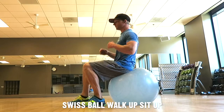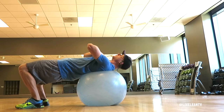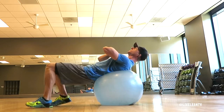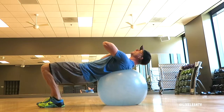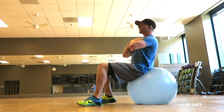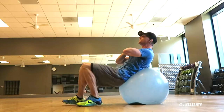The Swiss ball walk-up sit-up is a variation of the traditional Swiss ball sit-up where your feet move during the exercise. This movement requires even more core strength to keep you stable. To get started, lie with your upper back and shoulders on top of a Swiss ball with your knees bent at 90 degrees and your feet planted into the floor hip-width apart. Place your hands crossed in front of your chest and keep your abs contracted throughout the movement.